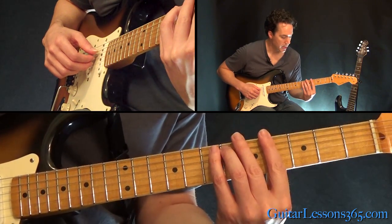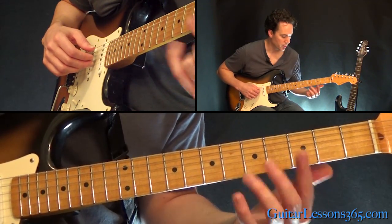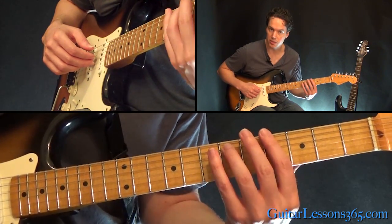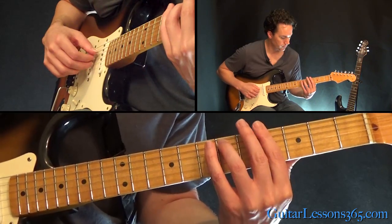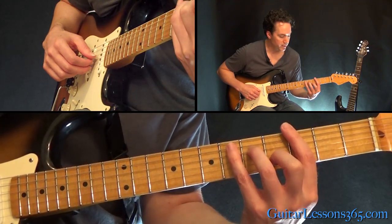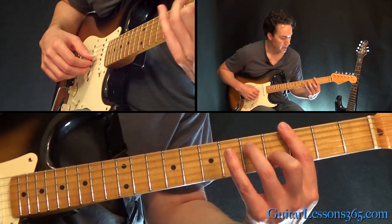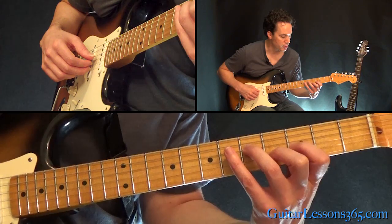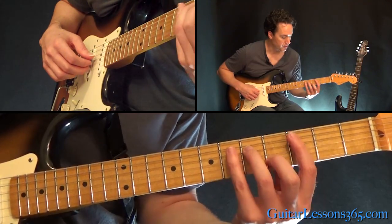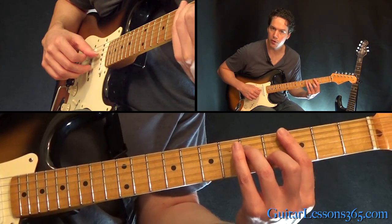So you're just hitting those same three strings. Now coming back up — the note you want to concentrate on is the 6th fret on the A string, 4th fret barring across the D and the G strings, so you're still picking those same three strings. And then we'll go over to this E-flat major chord, where you're changing the strings you're going to be picking. It's going to be 5th fret on the D string, 3rd fret on the G — just bar it — and then 4th fret on the B string. So you're picking the 4th, 3rd, and 2nd strings.